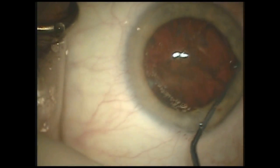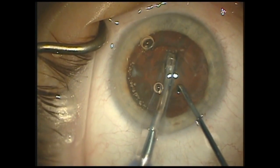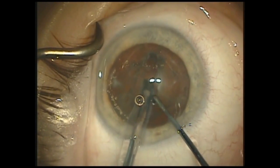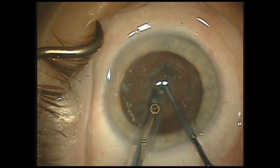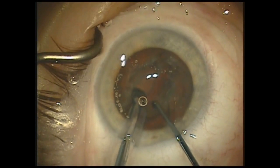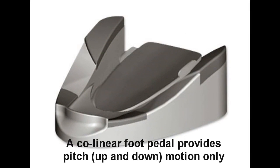I'm going to use a stop and chop technique, and I'll be using the dual linear foot pedal for greater control throughout the case. I've already preset the maximum vacuum levels in the pitch position to help prevent surge like we saw in the last case, but I'm going to have the option to increase vacuum on demand by utilizing the yaw or lateral position on the foot pedal at my pre-selected vacuum of 100.